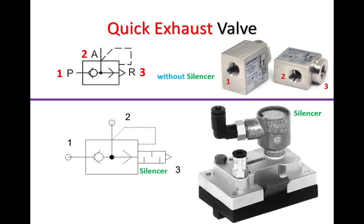This is the basic symbol of the component, where we have a pressure line, working line, as well as an exhaust line — or you can call them by their numbers: port number one, port number two, and port number three. There is a double check valve inside this component which allows one-way flow of the air. As air enters from port number one, it pushes the ball towards port number three, blocking it and opening up the way to port number two.